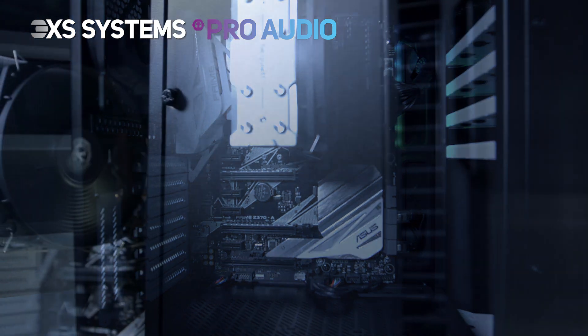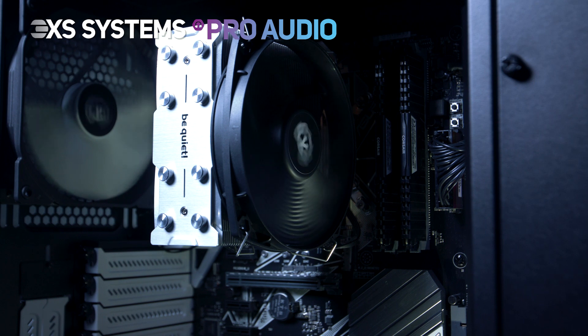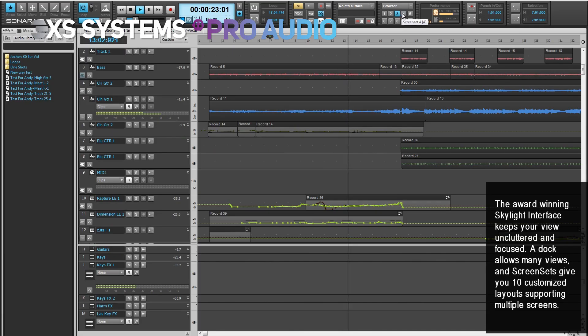It's tested and configured to ensure the widest compatibility possible with common studio software programs such as Cubase, Pro Tools, and Sonar,